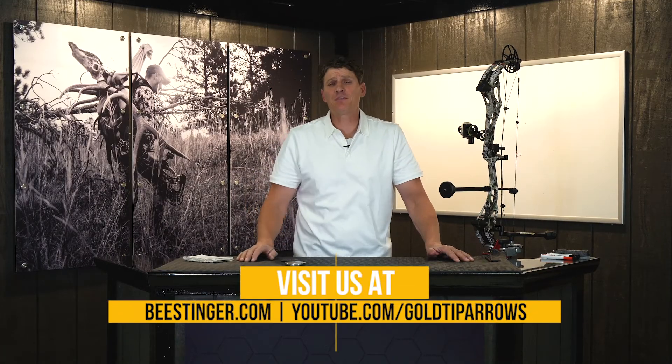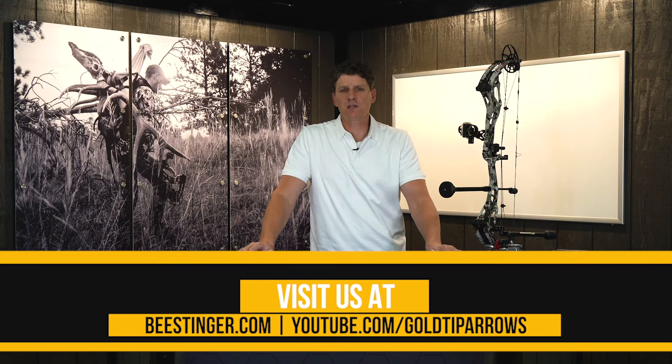Again, I'm Tim Gillingham — thanks for tuning in. For more information on industry-leading stabilization products and training, visit us at bstinger.com, Bstinger University, and our YouTube channel.